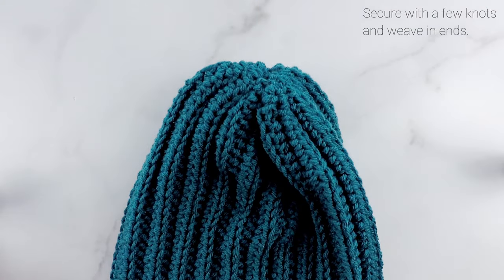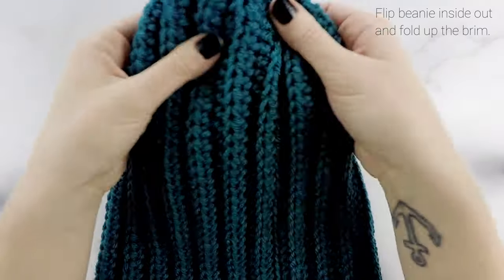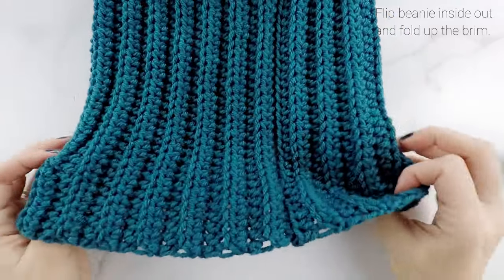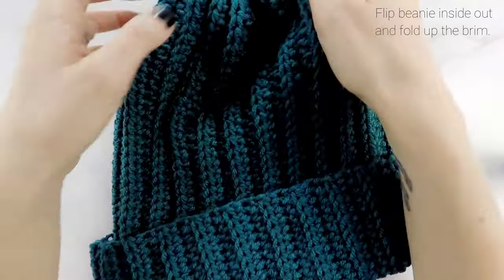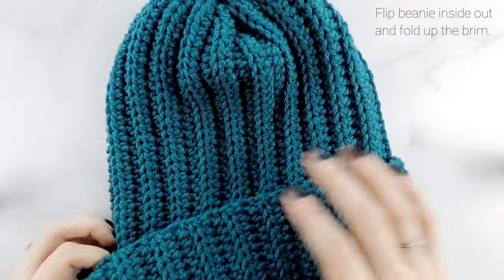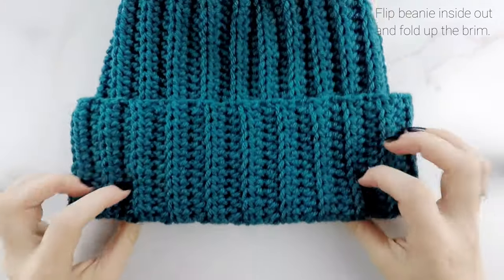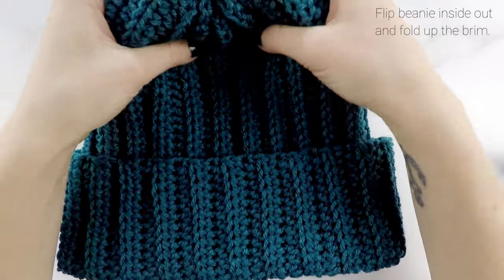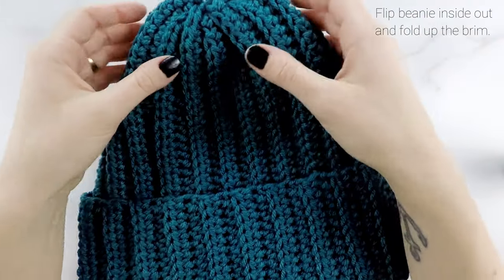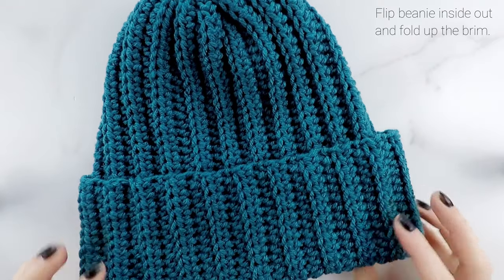I have all of my ends weaved in, so now I'm going to flip my hat inside out. Now this is going to be the outside of our hat and then we're going to fold up the brim. Your brim is going to be about two to three inches tall — it all depends on the size of the person wearing it, so you can just fold it up as much as you need. And there we go — there is our Easy Breezy Ribbed Beanie.